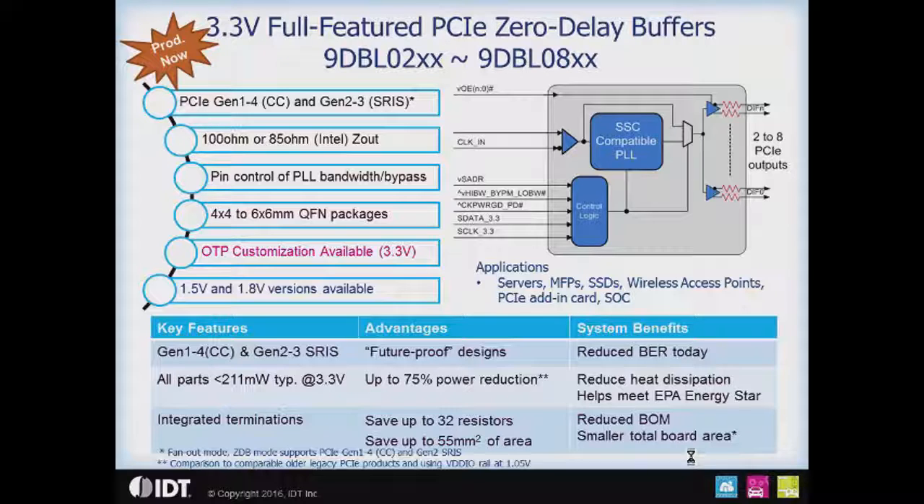I'd like to briefly review the key features here. We're meeting all of the upcoming phase jitter requirements for PCIe reference clocks today, so that you can design today with these parts and then amortize that design over a couple of generations of devices. The maximum power consumption of the DBL devices is a little bit over 211 milliwatts — that's the typical value at 3.3 volts, which is a significant power savings over our legacy parts. This reduces heat dissipation and helps you meet EPA Energy Star requirements. The integrated terminations save you up to 32 resistors off your BOM, and also save you up to 55 square millimeters of board area.